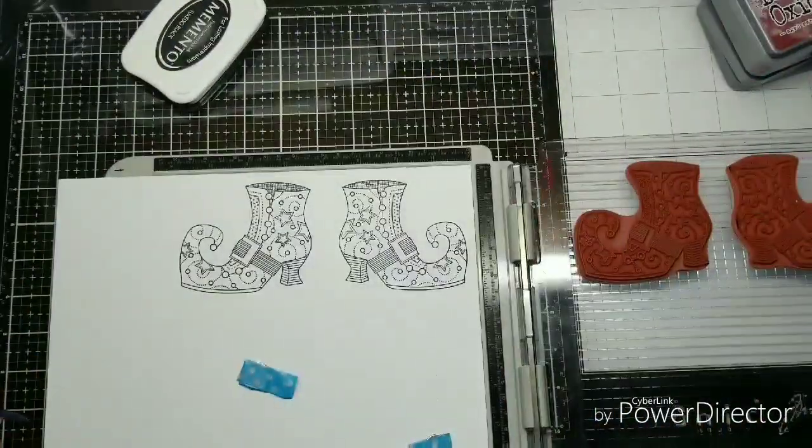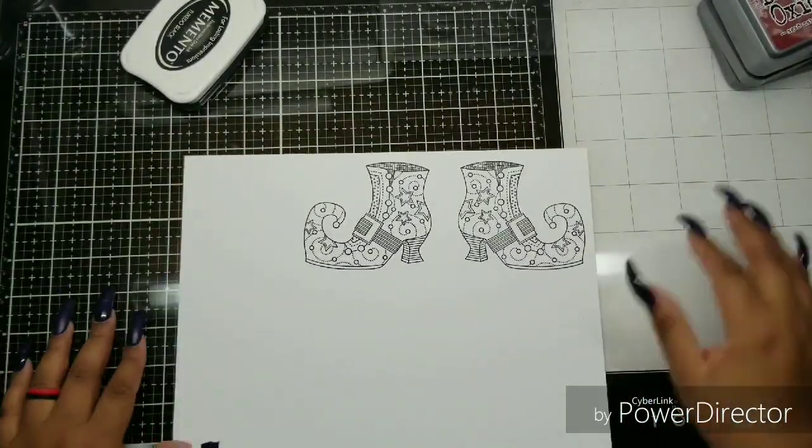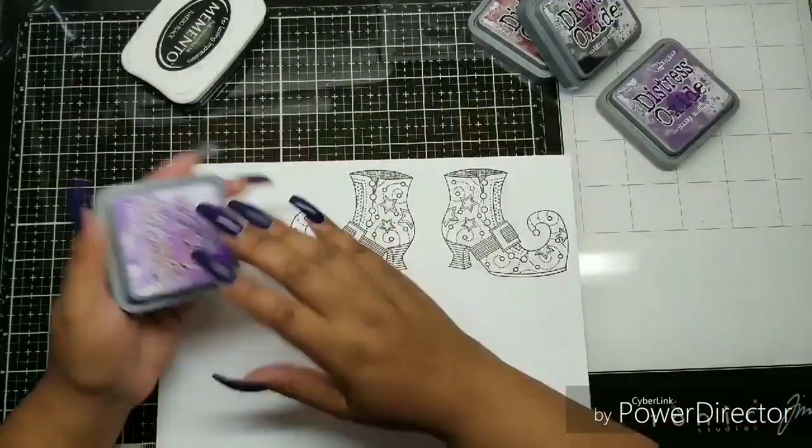I am stamping. The great thing about a stamp platform is if you don't get a good impression the first time, you go ahead and flip it over and you'll get a better impression the next time.